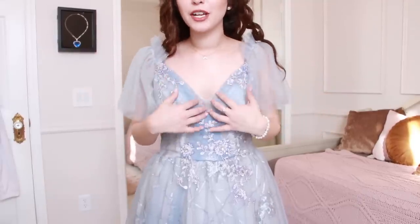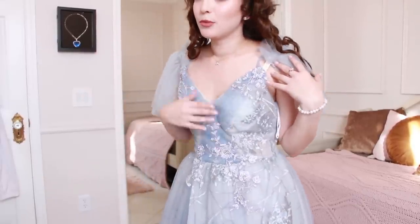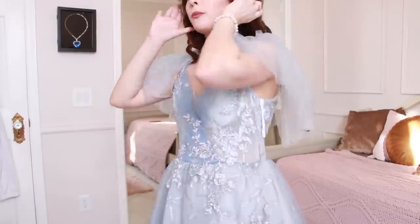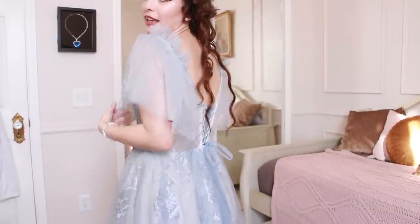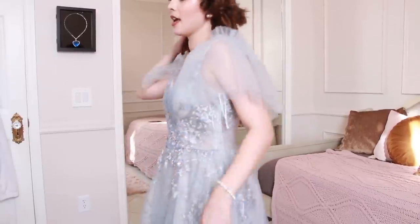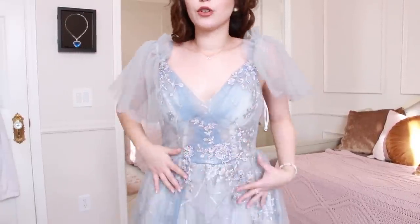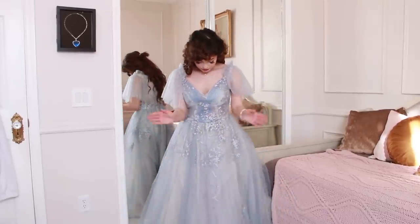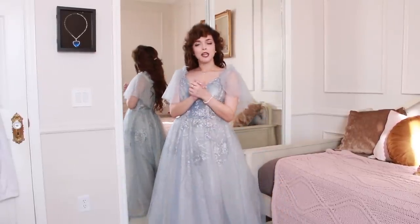This one just looks much more flattering. There is the visible cup issue again — removable though, so not a total loss. What makes this one better is the fact that it has a corset in the back, so you can make sure it fits you perfectly. Overall the way it fits is just better. I would give this a nine out of ten.